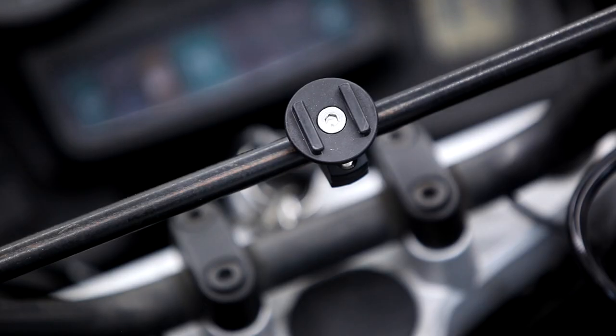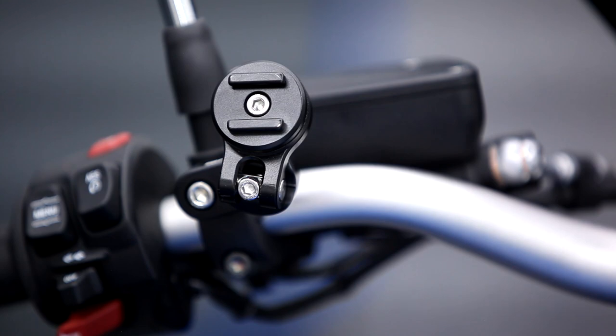The great thing about SP Connect is how versatile it is. It can be attached to almost any motorcycle and has a wide assortment of different kinds of mounts to choose from. Depending on which type of motorcycle you own will determine which kind of mount is best suited for your motorcycle.